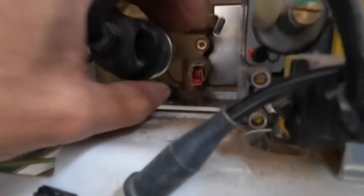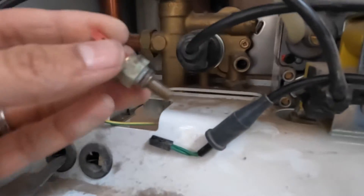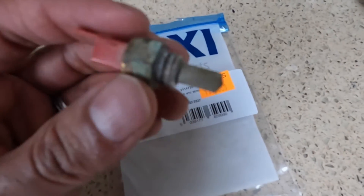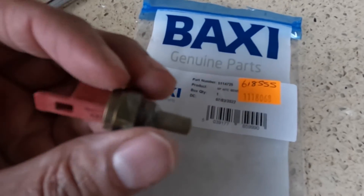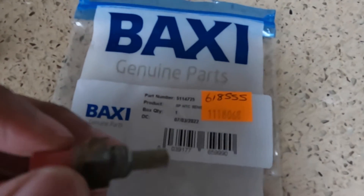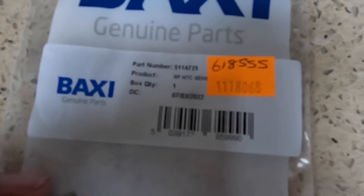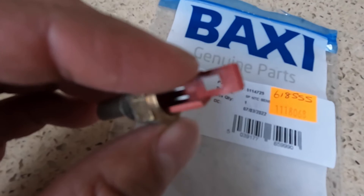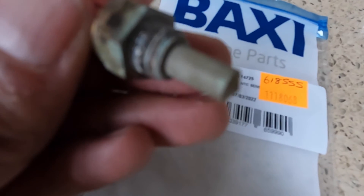The sensor is now open — there it is, that's the old one. What happened with the old one is you can see the lime scale build-up on here. If you've got lime scale on your sensor it's not going to give you the correct readings, and that's the reason for these issues. It's the Baxi genuine part and I got this from City Plumbing. The part number is 5-1-1-4-7-2-5. You can get it online for about £4, and City Plumbing is about £12, but you want to make sure it's genuine Baxi parts.